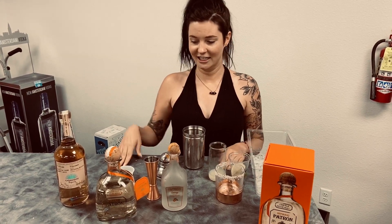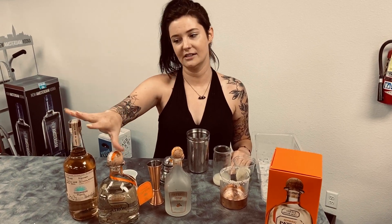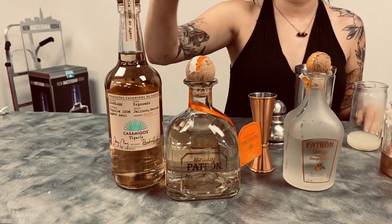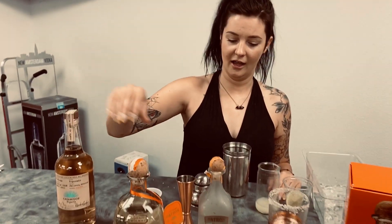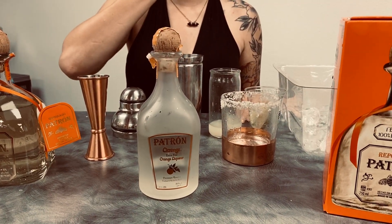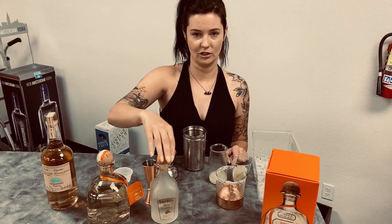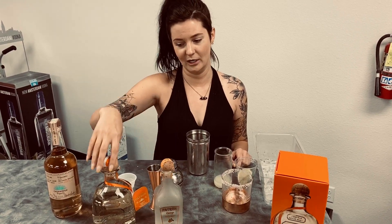What you're going to need is obviously Patron or Casamigos — these are my two favorites, but you can use whatever tequila you want. I also recommend using a reposado. Next, we're going to be using Patron Citrange instead of a typical triple sec or things you'd normally see on a menu. This is an orange liqueur — it doesn't have any tequila in it, but it's excellent, sweet, fruity, and perfect for a margarita in the summertime.